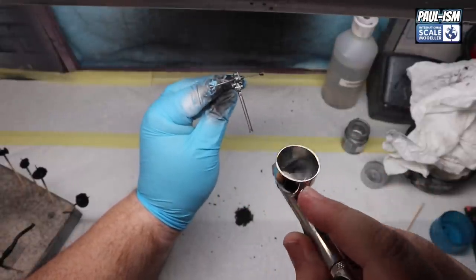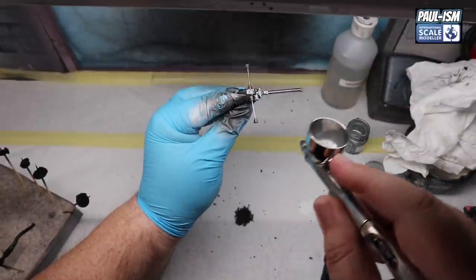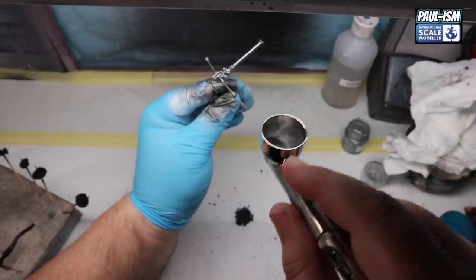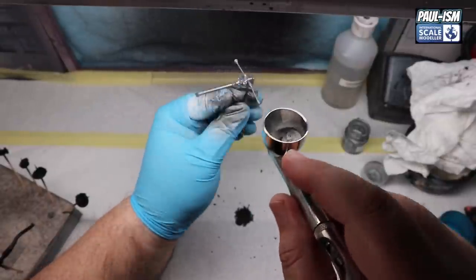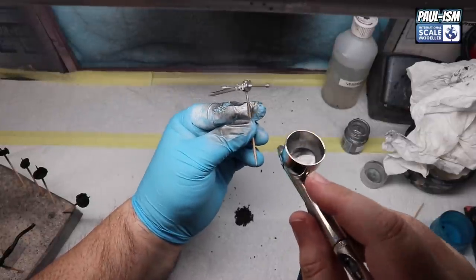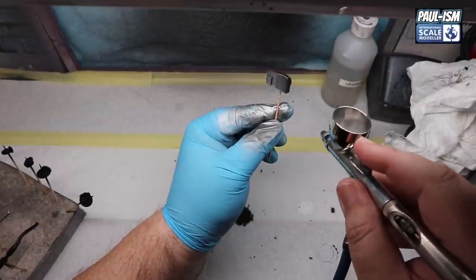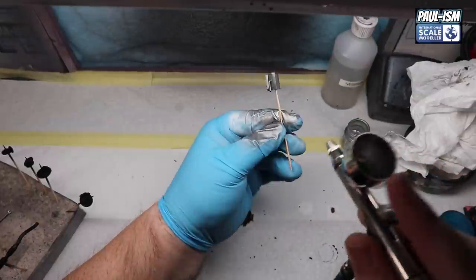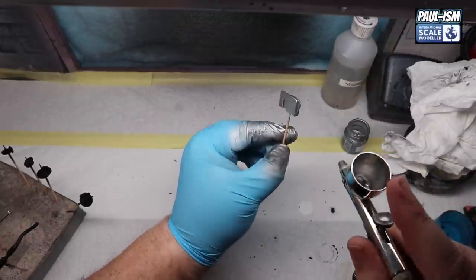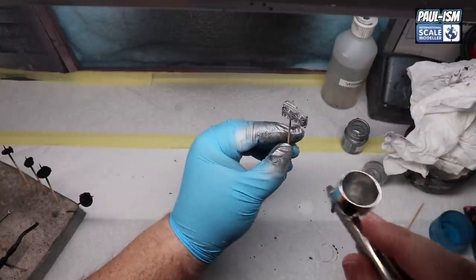Tamiya TS17 silver - we're going to spray up the transmission and some other parts. Again decanted, thinned 20% with Tamiya lacquer thinner with retarder, through the 0.2mm Apex this time at about 18 PSI - this is my metals airbrush. Just go around and get it down evenly all around, leave it to one side for five minutes, come back for a second coat, and that will do us. While we're there we'll spray a few other parts including the radiator - just get the base colour down and we'll detail paint everything later.